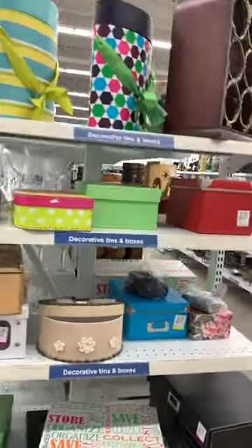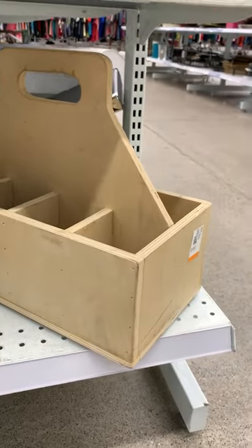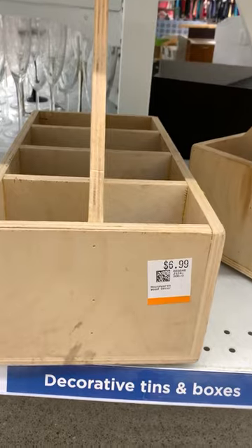Here's a great thrift store flip. If you ever find boxes at the thrift store, grab them. They're great for organizing, and I turned this caddy into a paintbrush organizer.